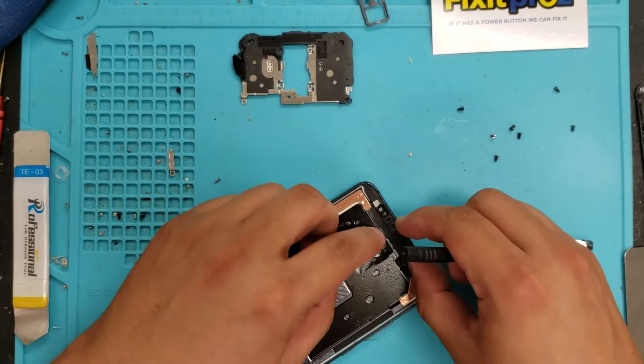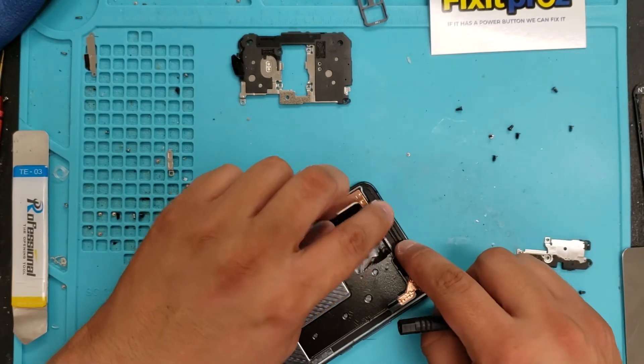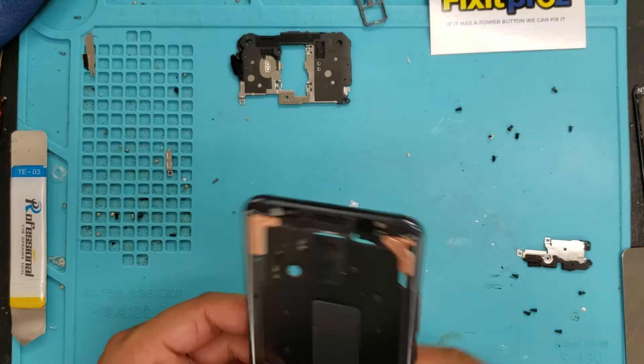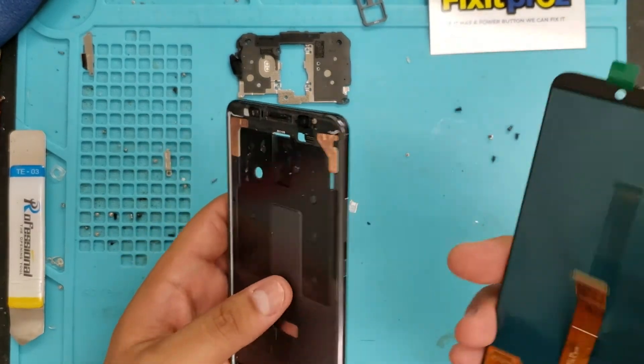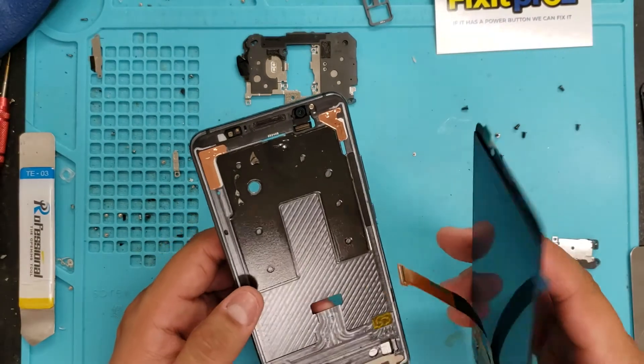Put this back. So now we want to take the LCD — that's the LCD we got. Before I take all this tape off, I just kind of want to test it.